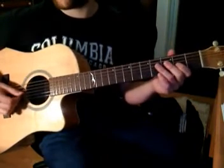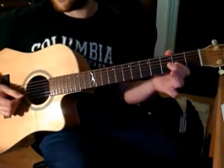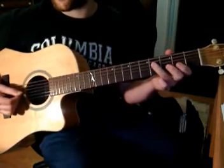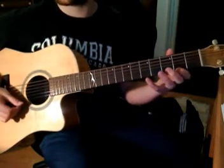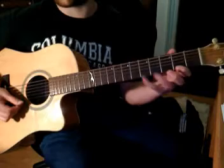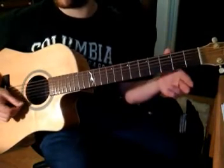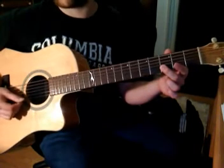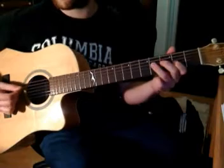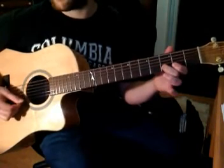The fourth and last line goes: 2 on the third string, 4 on the fourth string, back to 2 on the third string. Then come to the first string and play 2, 5, 2 with first finger and pinky — so 2, 5, 2. Then 3 on the second string, open on the first string, back to 3 on the second string, and 3 again. So that fourth line goes like that.